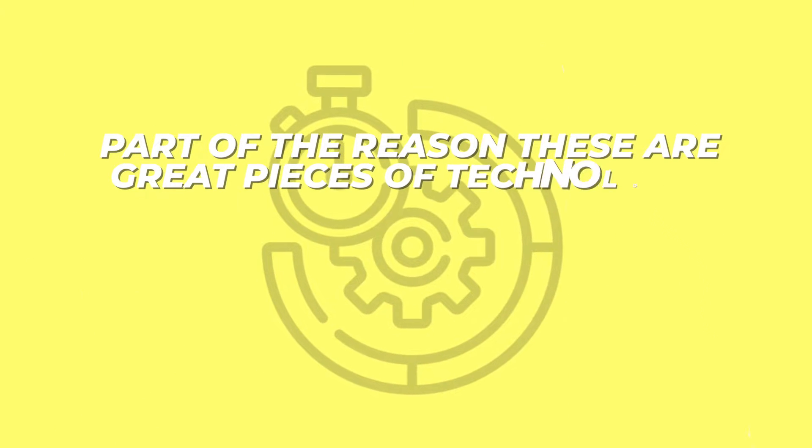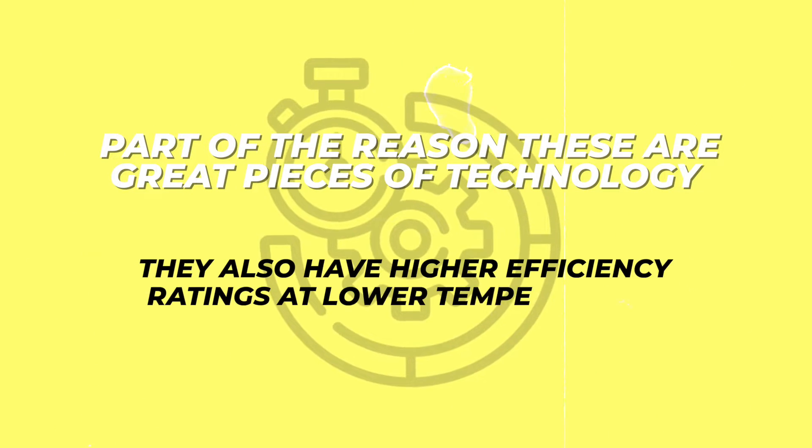Part of the reason that these are a great piece of technology is that they also have higher efficiency ratings at lower temperatures than some of their air source counterparts.